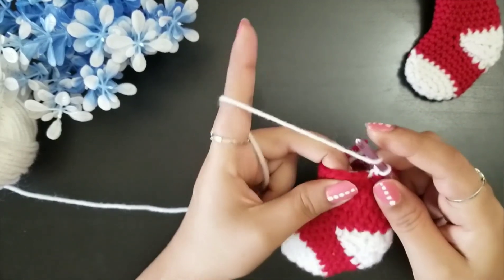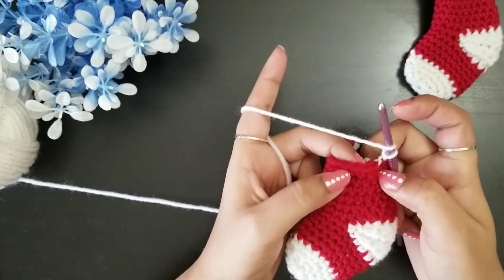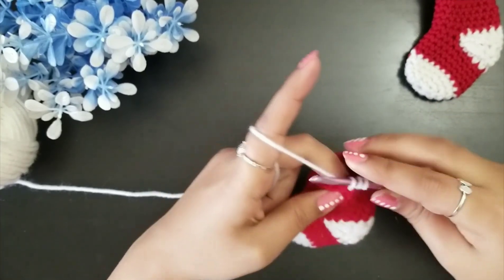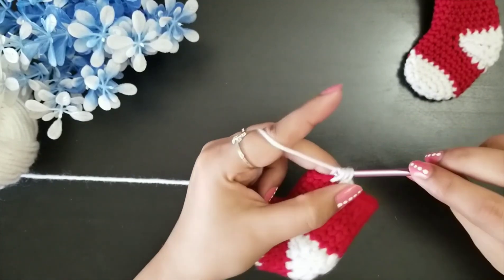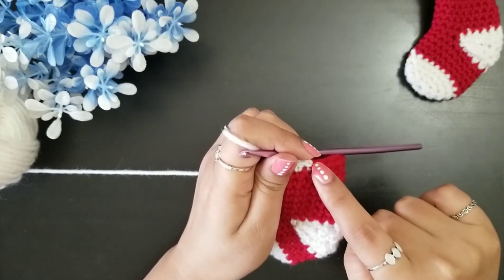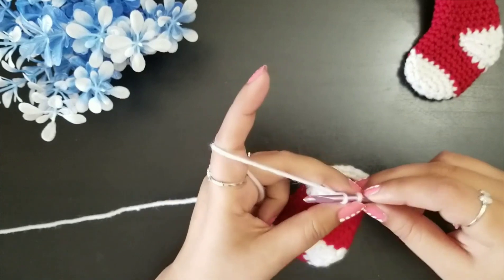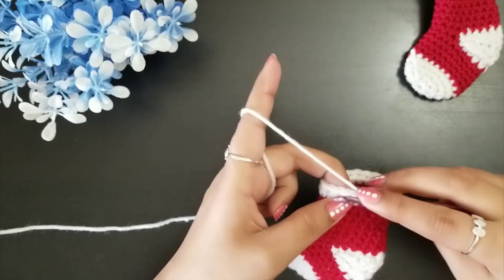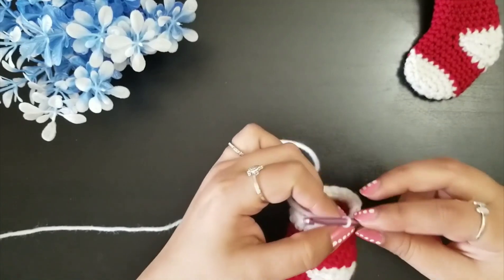After the chain one we are going to do our last round. In this last round, do one half double crochet in each top loop. Continue around until you have a total of 18 half double crochet stitches. Complete the round with a slip stitch to the top of the first half double crochet, then make one more slip stitch to the next loop to secure it. Pull the yarn and cut it.